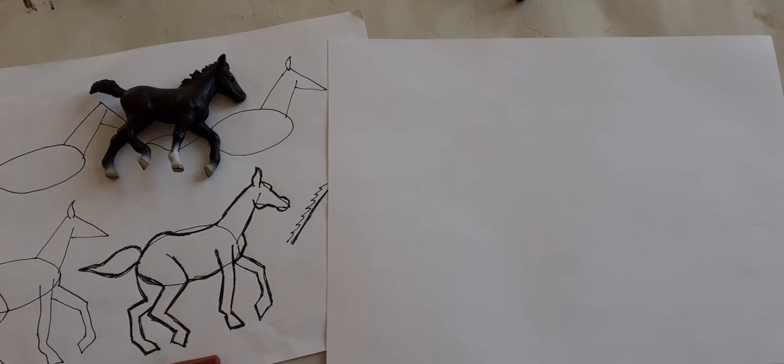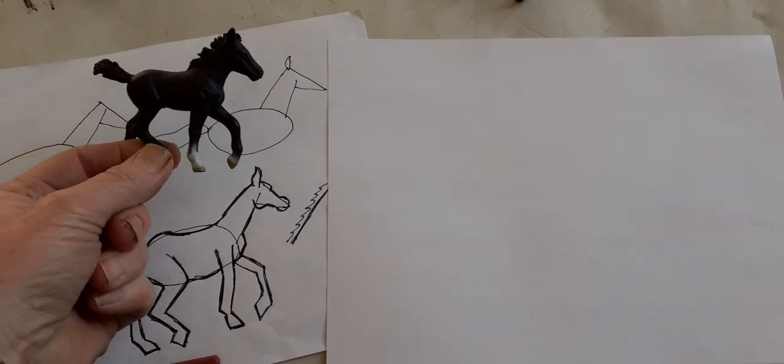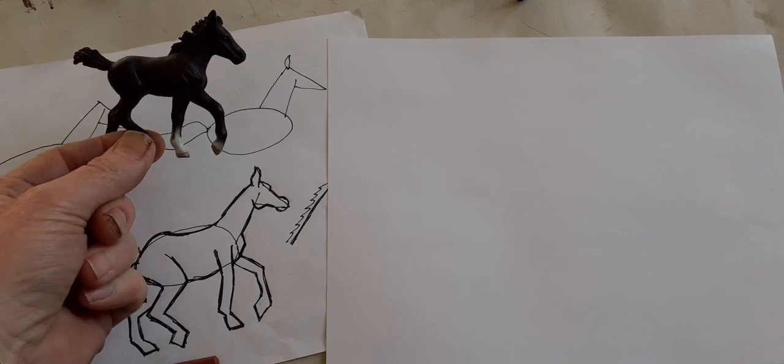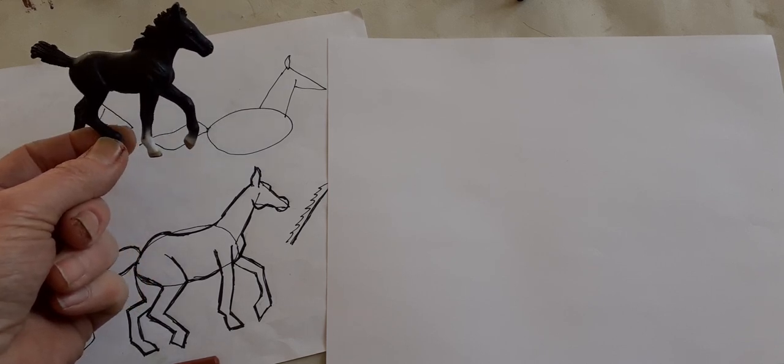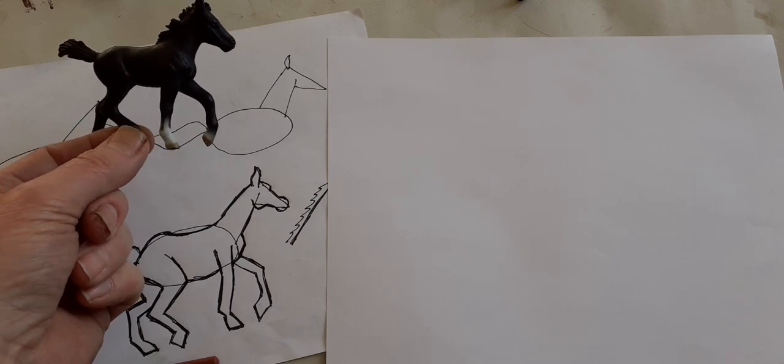Hello and welcome to day 14 of 14 new creative days. I would like to suggest for the last video of this set that I make some suggestions to you about how to draw horses.